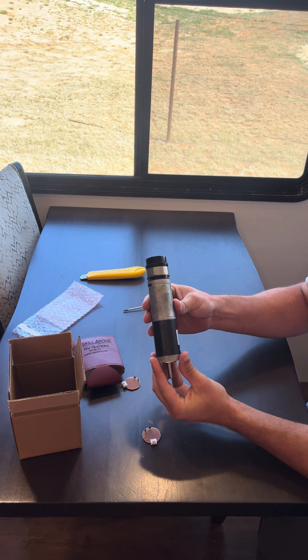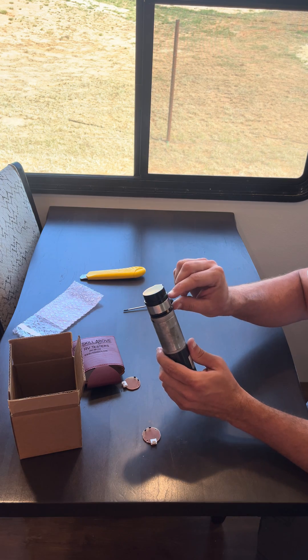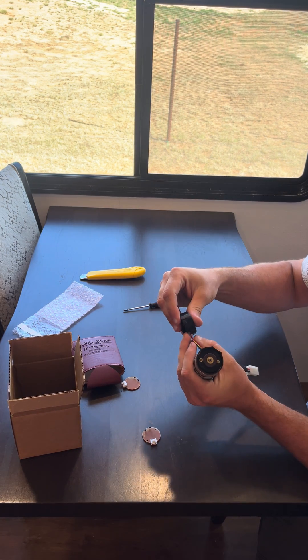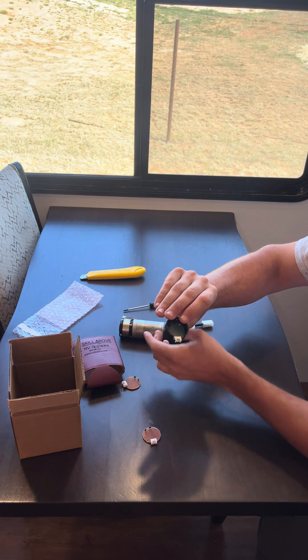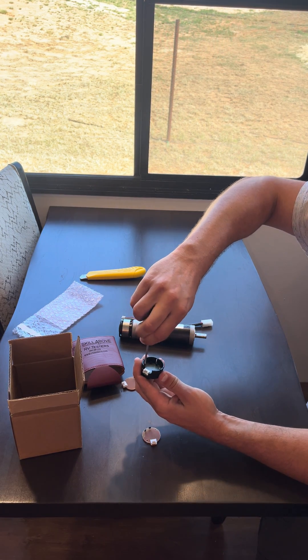This particular motor setup has a planetary gearbox, the motor, a brake, and then the hall sensor. All we're working with is just the hall sensor. So we get it out of the way and remove these two screws right here.